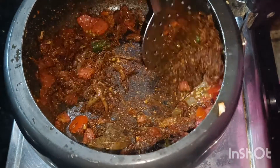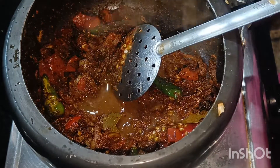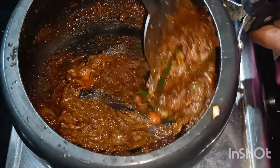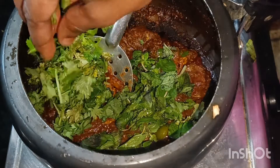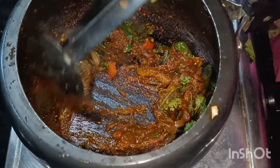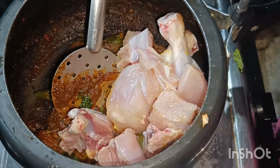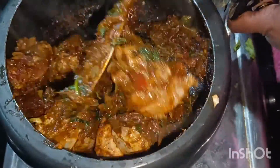Just fry it in medium flame. Add a little salt and mix it in medium flame. Then we add the chicken pieces — chicken with a little bit of bone, bone pieces.